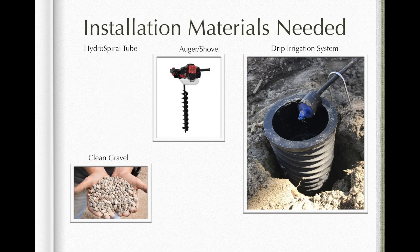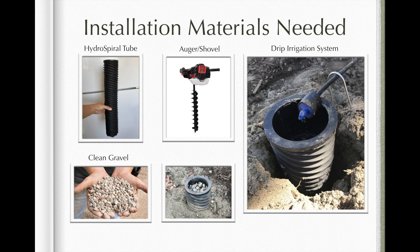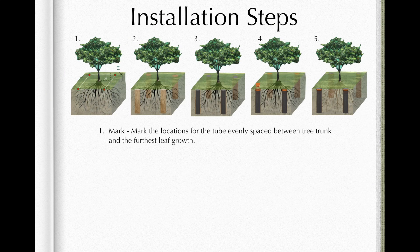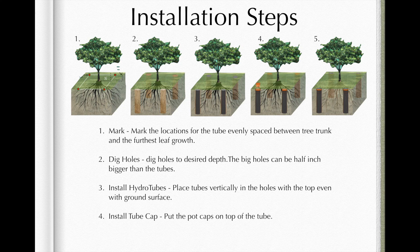Installation is easy. All you need is the tube, an auger or shovel, a drip irrigation system, and some clean gravel. First, mark the locations for the tubes, evenly spaced between the tree trunk and the furthest leaf growth. Then dig holes to the desired depth.